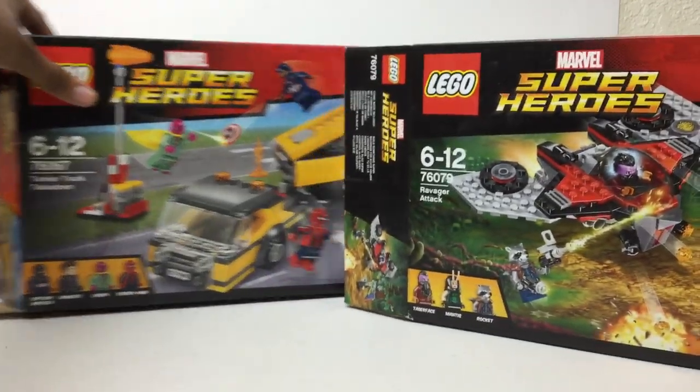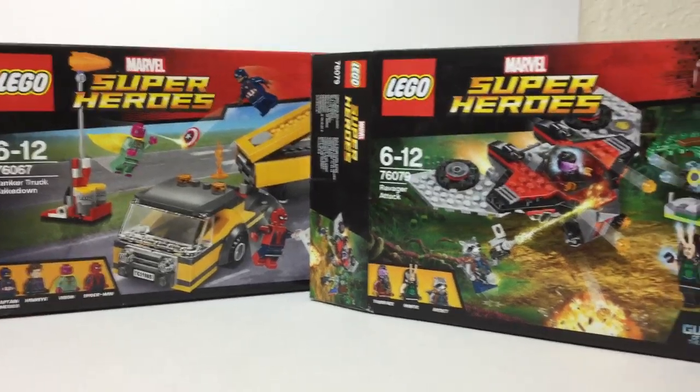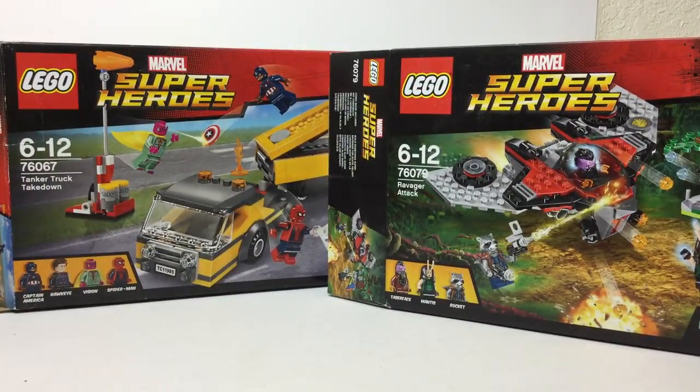Hello there everybody, Mwix here with another LEGO discussion. I just put two of the LEGO Marvel Super Hero set boxes up there for you to look at, and the reason for that is because I'm talking about something related to them. I'm going to be talking about today how I think they should make more Marvel Super Hero sets, specifically for the MCU — the Marvel Cinematic Universe — where all the movies are, with all the Avengers movies.